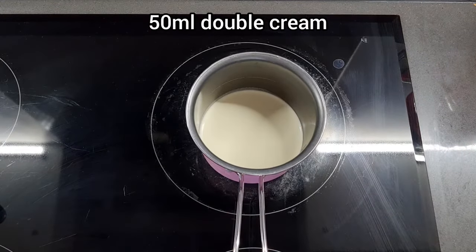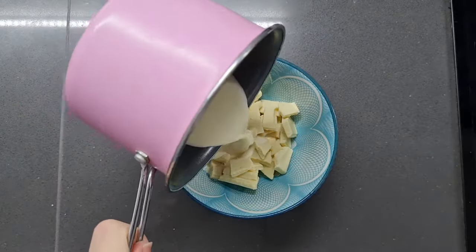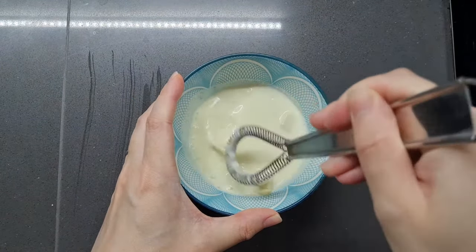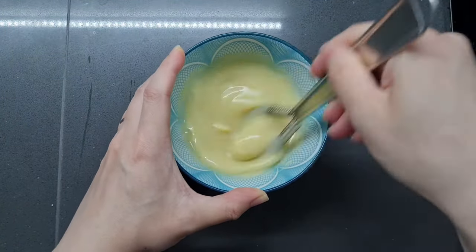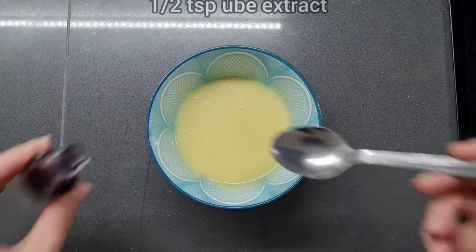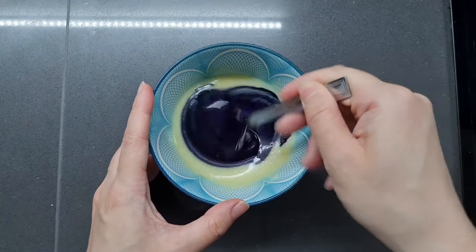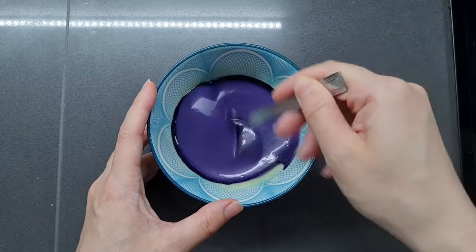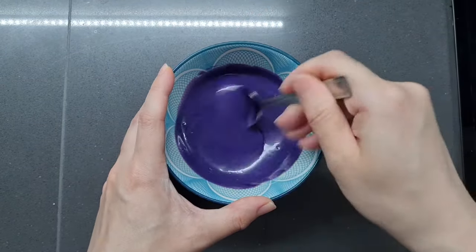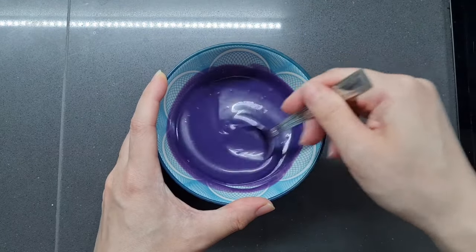Now I'm going to heat 50 millilitres of double cream until it's steaming and just about to bubble, then pour it into a bowl with 50 grams of white chocolate. I'll let that sit for a minute to melt while I do a little cleanup. Then I whisk it together — I find a small whisk helps it come together more smoothly and faster. Now for the magic: I'm adding half a teaspoon of that same ube flavoring into the white chocolate ganache. Watch the transformation — gorgeous! Such a beautiful purple and so glossy too. Scrape down those sides so everything is evenly mixed with no pale streaks.